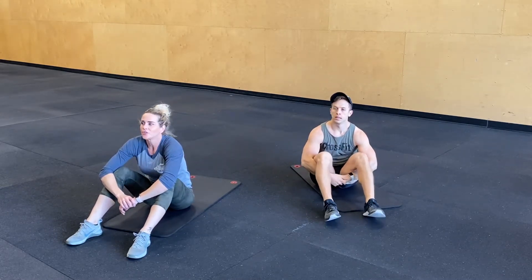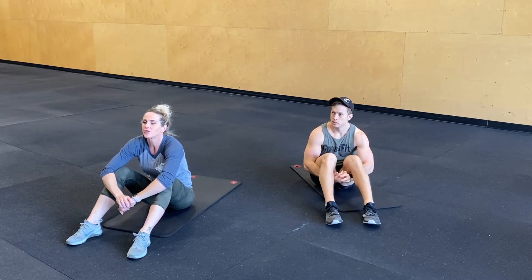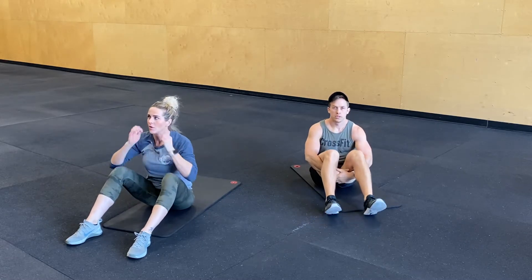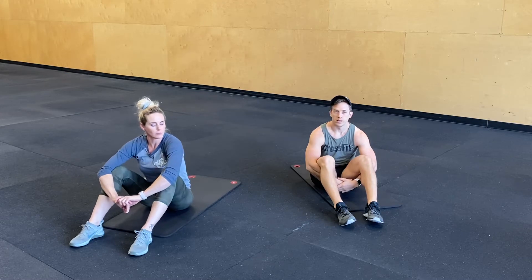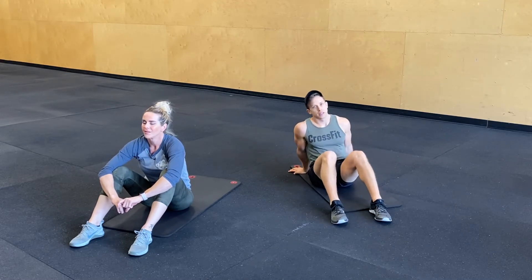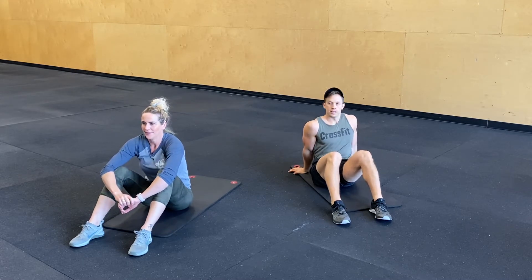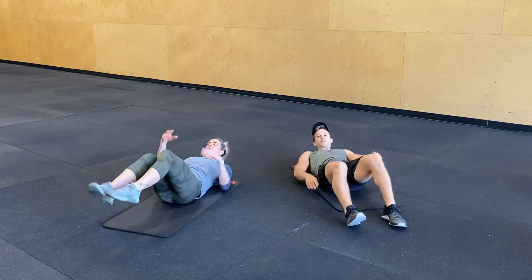Next one is 10 leg drops, 20 squirmies, 20 scissor kicks, and then 10 crunch with a twist. Just follow along with us you guys, you've got 4 more minutes to work. Try to amp up this last 4 minutes if you took the first 4 slower. Have fun. Alright you guys, 3, 2, 1, go!